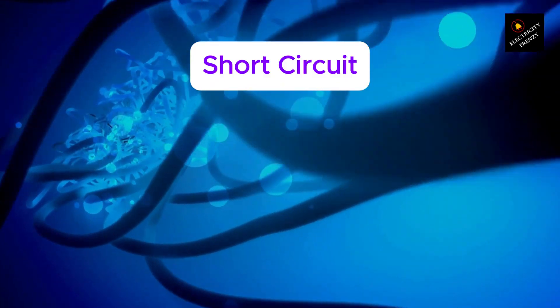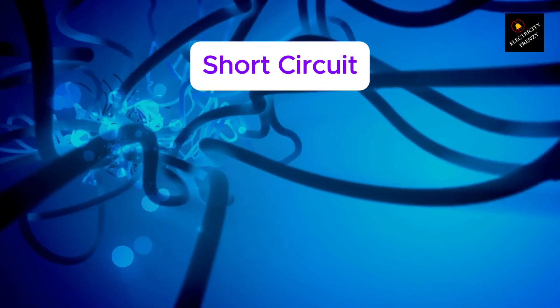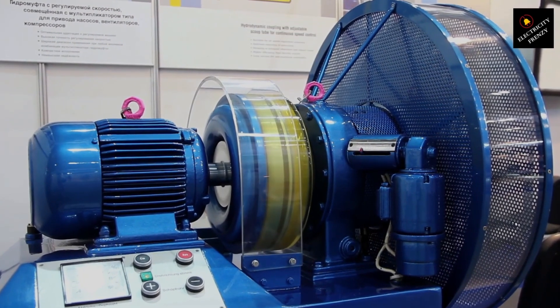Short circuit. Next, we've got short circuits — and these are a big deal. If two wires touch or the insulation breaks down, boom — instant surge of current. The breaker trips right away to prevent serious damage or even fire.